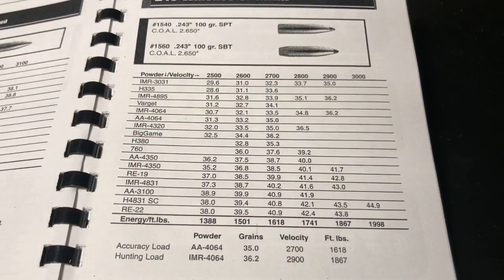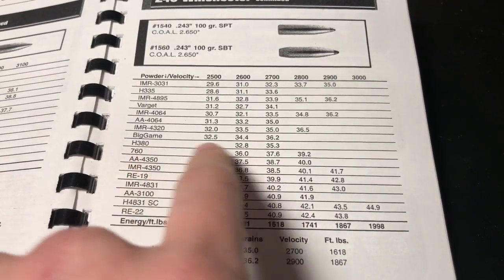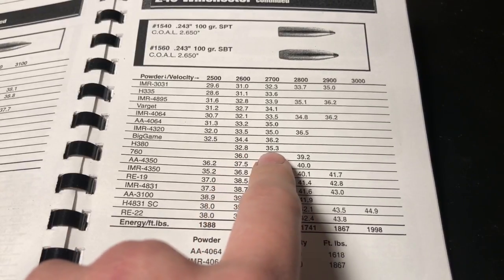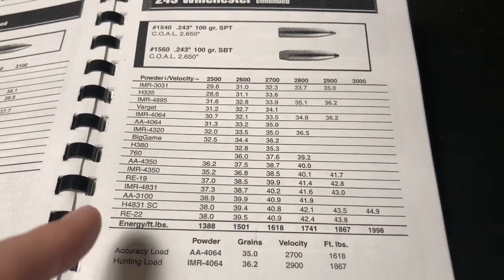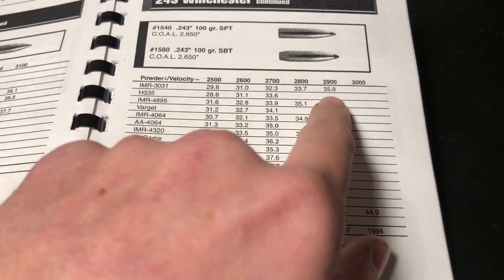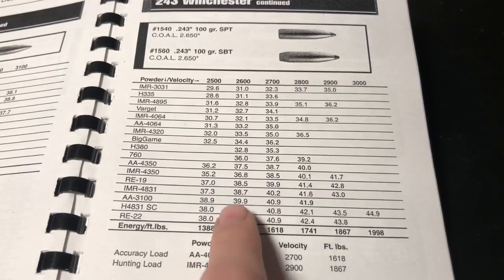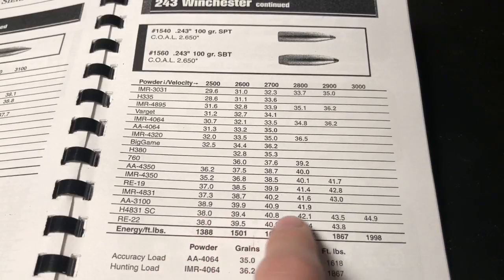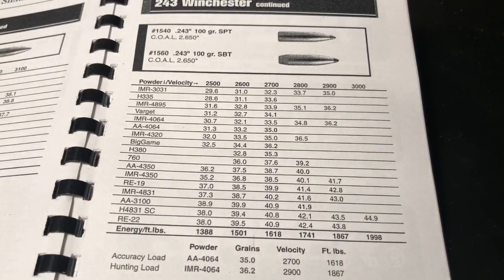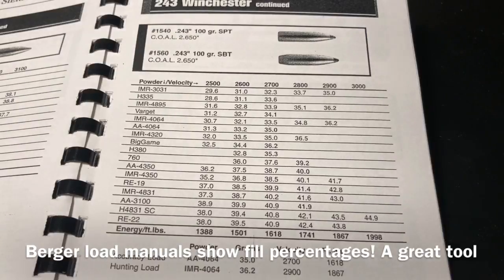Another consideration when choosing a powder is wanting a wide range that I can actually use. For example, H380 goes from 32.8 to 35.3 grains — it doesn't give me a lot of velocity range to work with. Whereas IMR3031 has a large range I can play with to look for different accuracy nodes and tune the charge to the rifle. Even 760 doesn't have that big a window. But if you've got 4831, it's got the whole range that Sierra lists, so that's a better powder to go with — and it's going to be bulkier than H380, so I'm going to get better case fill.